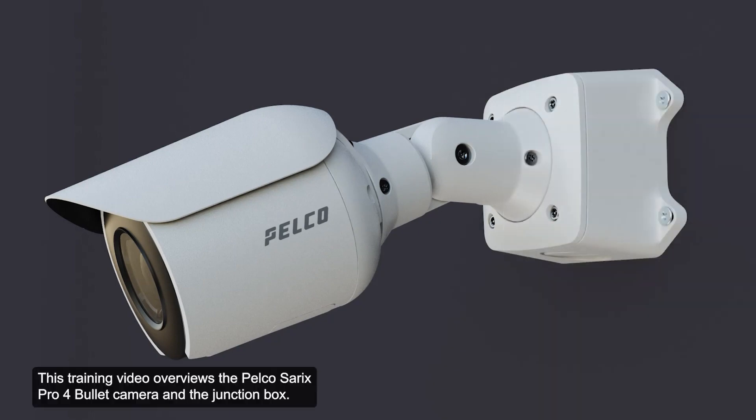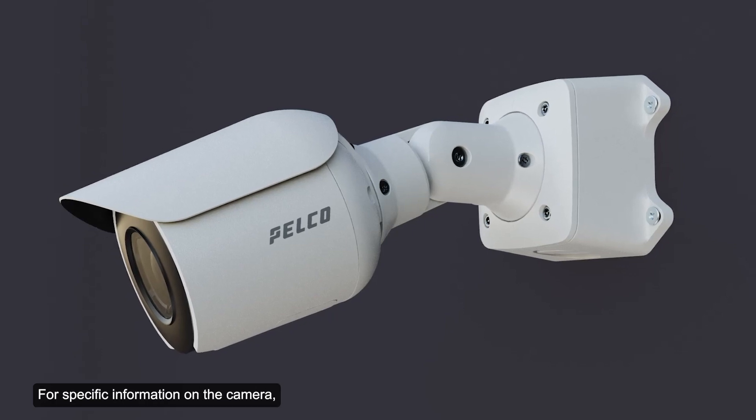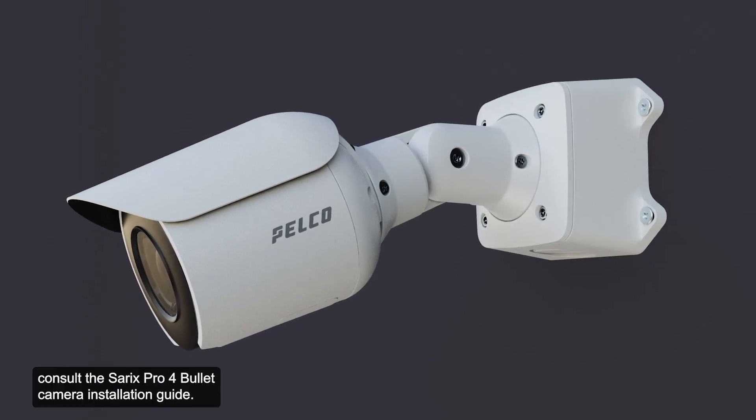This training video overviews the Pelco Cerex Pro4 Bullet Camera and the junction box. For specific information on the camera, consult the Cerex Pro4 Bullet Camera installation guide. The installation guide can be accessed on the Pelco website.